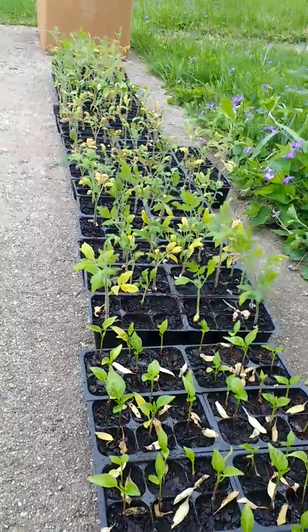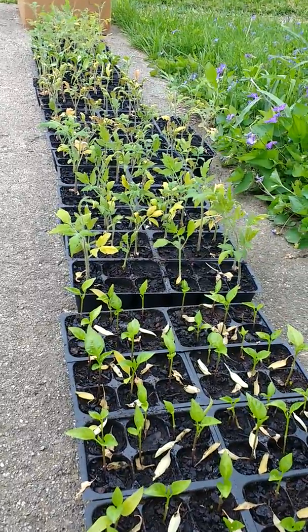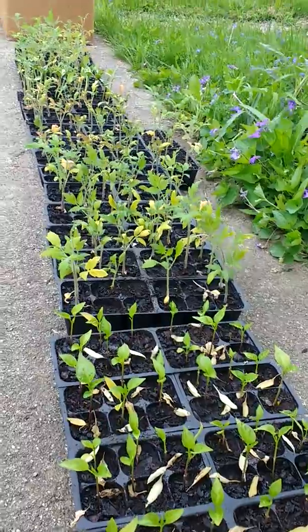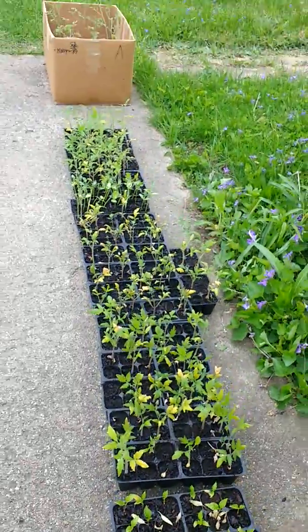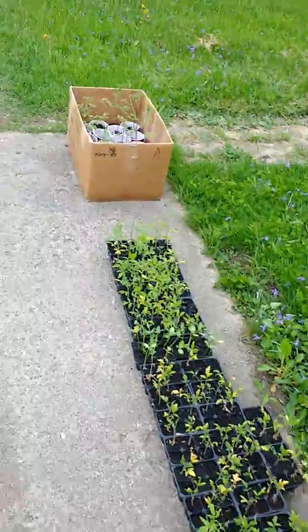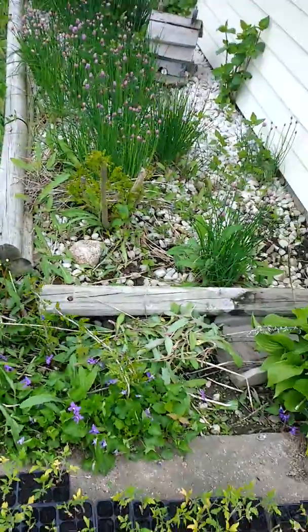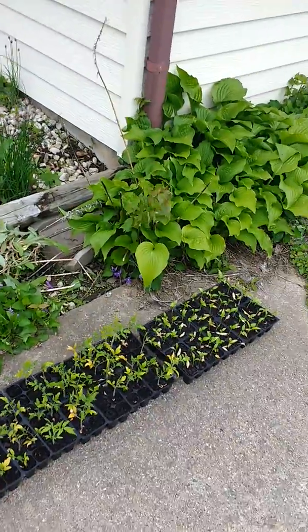We do have a fan on them, which helps keep them strong before we put them outside and helps get a little airflow over them, but nothing like mother nature to take care of them. So they actually look pretty happy right now. They've been out about two hours, so I'm going to get them inside pretty soon here, but that's very important.